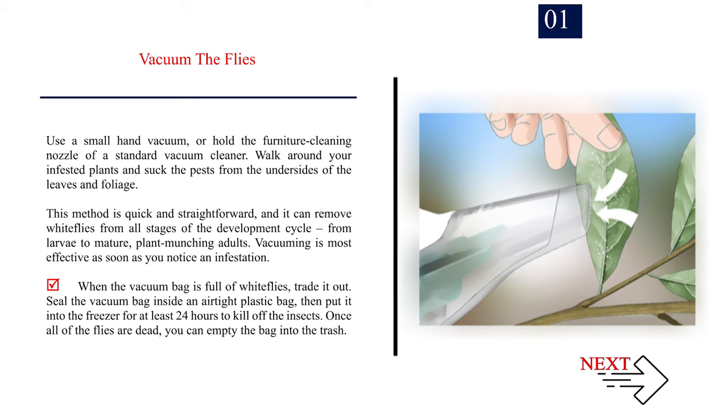Vacuuming is most effective as soon as you notice an infestation. When the vacuum bag is full of whiteflies, trade it out. Seal the vacuum bag inside an airtight plastic bag, then put it into the freezer for at least 24 hours to kill off the insects. Once all of the flies are dead, you can empty the bag into the trash.